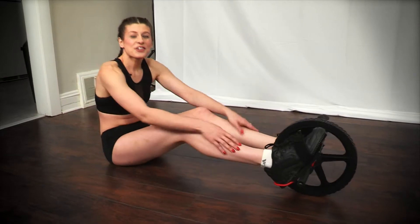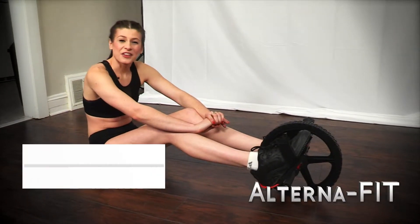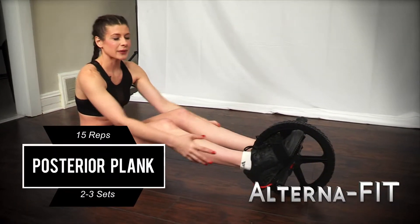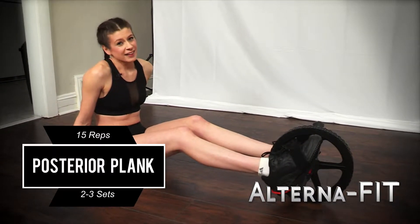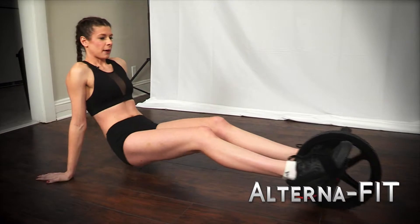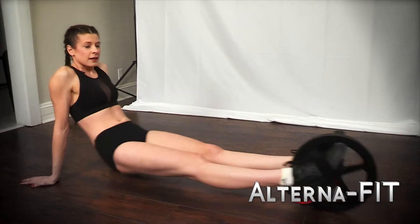Now I am all strapped in and I'm ready to do another core exercise with the power wheel. I'm going to do about 15 of these, so let's get started. Start by being up and roll back in.